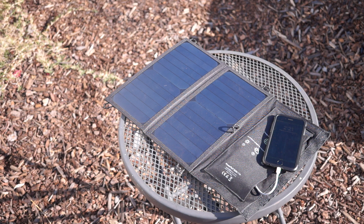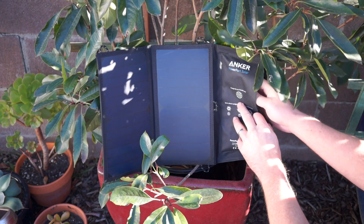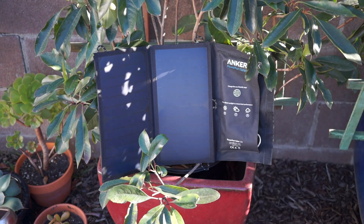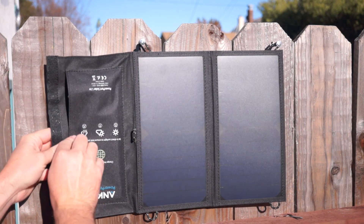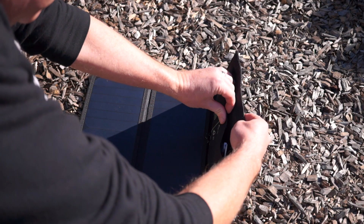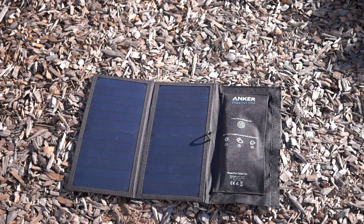There are three practical problems I found with directly charging your phone off this. One is that I'm filled with panic every time my phone leaves my pocket, and I would never leave my phone unattended. Two, putting your phone in a black bag in direct sunlight can cause it to overheat and not charge. And third, I typically need to recharge at night and use my phone during the day, which direct solar charging isn't ideal for.